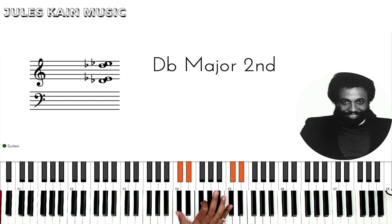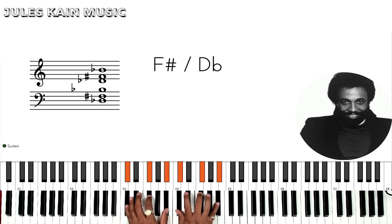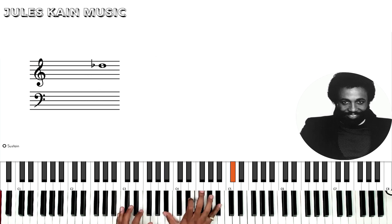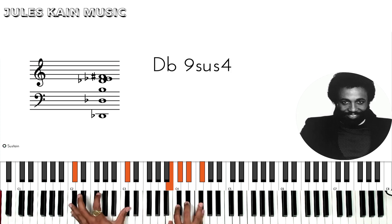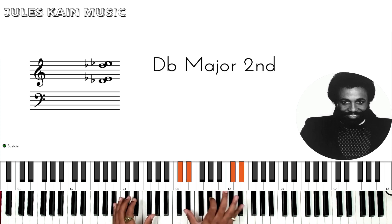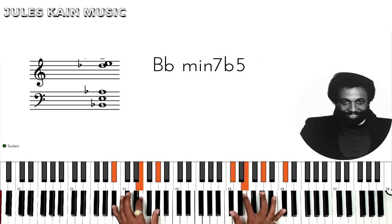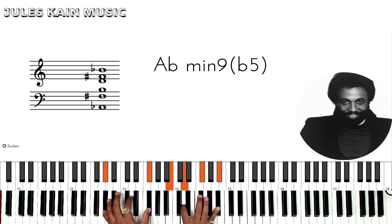We're going to start off with the intro. You're starting off with a nice little pentatonic. You can start anywhere. And you're going to start off on a Bbm7b5, to a B major, and then this very distinct chord — you're going to go to an Abm9b5 and then resolve to the minor 7b5.